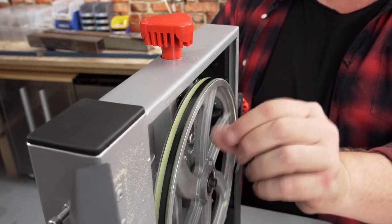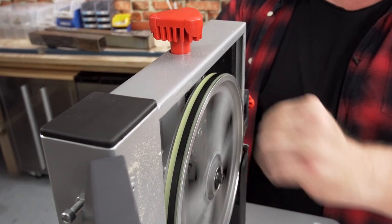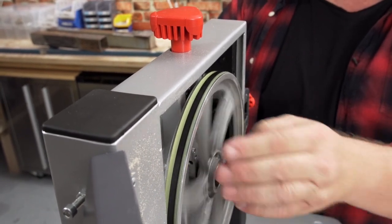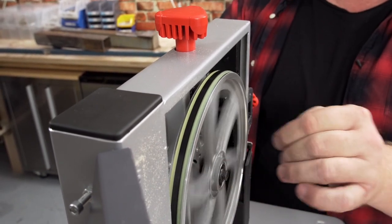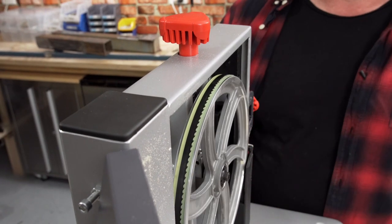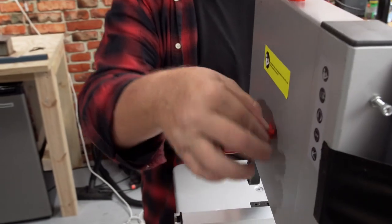It's a bit off centre, so keep playing with it backwards and forwards — clockwise and anticlockwise — until it's centred. Now it looks pretty centred, and once happy with that, move to the back side and adjust the lock-off knob to secure it.